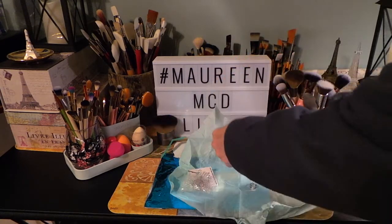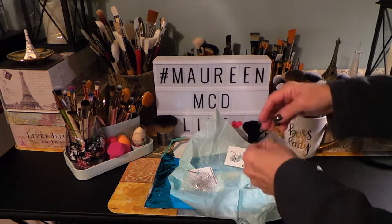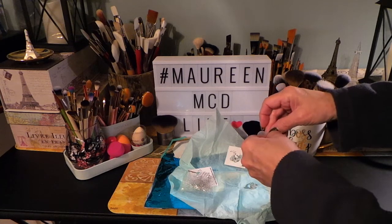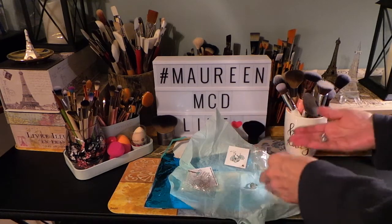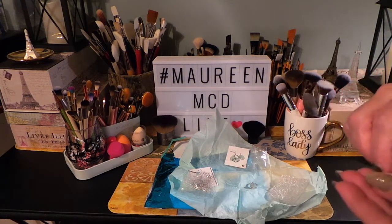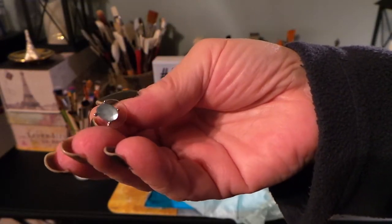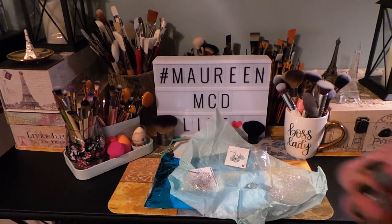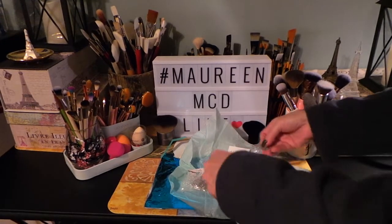Let's open this up — this is earrings. Always bubble wrapped and separated so it doesn't get all messed up. Oh, very pretty! Very, very pretty. Let's show you both of them. There's both of those earrings — adorable.